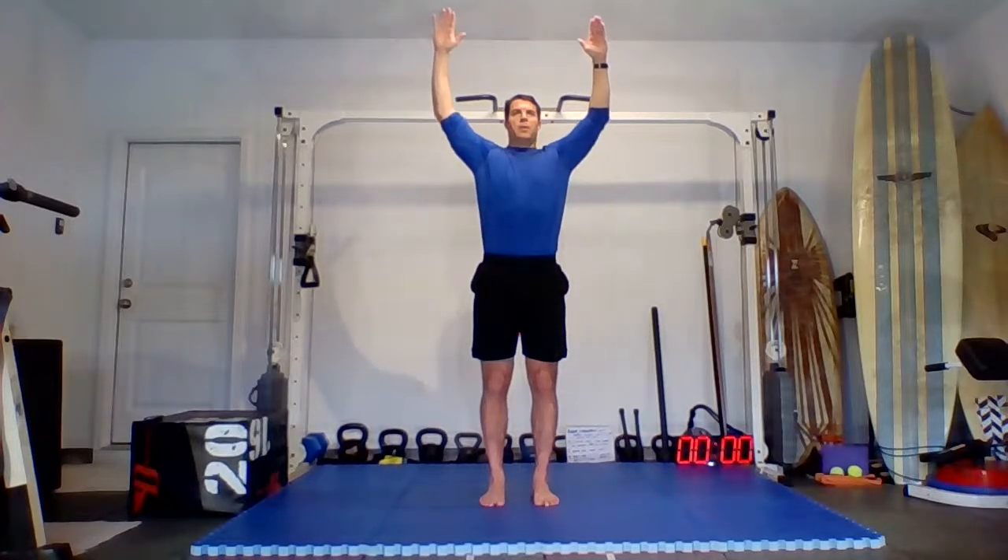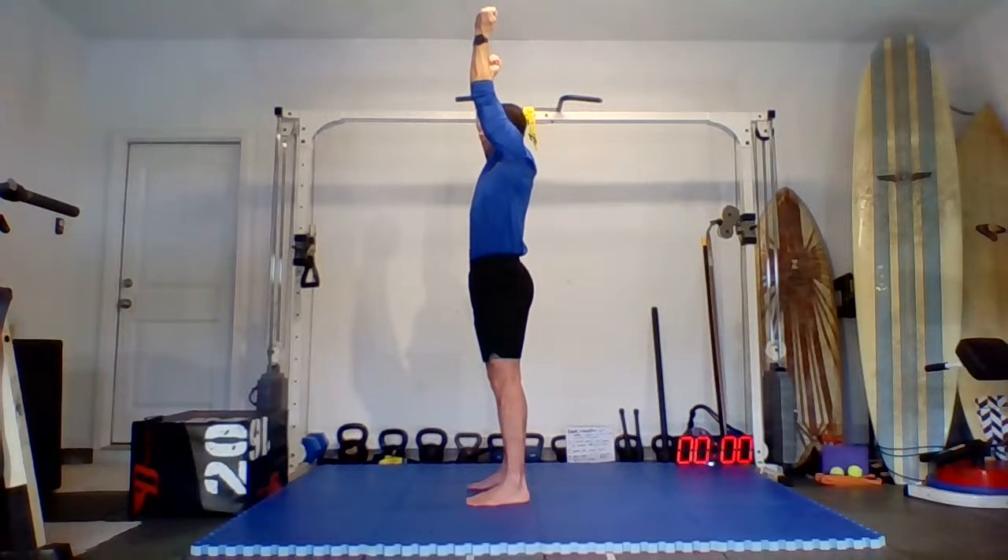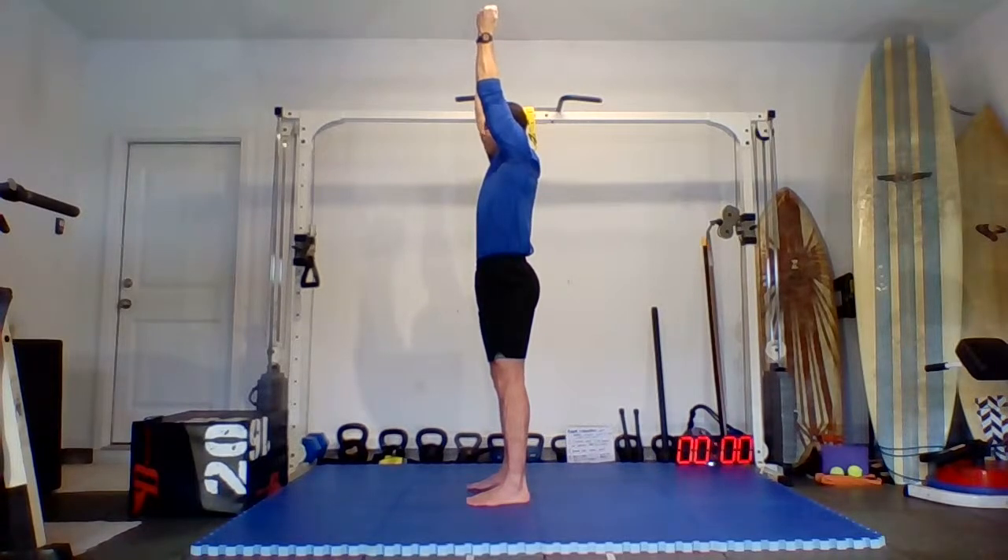Bend the elbows to 90 degrees, fingertips toward the sky, reach all the way up, then bring the elbows down. Reach up, all the way down. Up and hold — externally rotate so the fingertips go back, squeeze the fists, then internally rotate. Alternate externally and internally rotating — try to turn the biceps forward, then biceps back. Hold and relax.